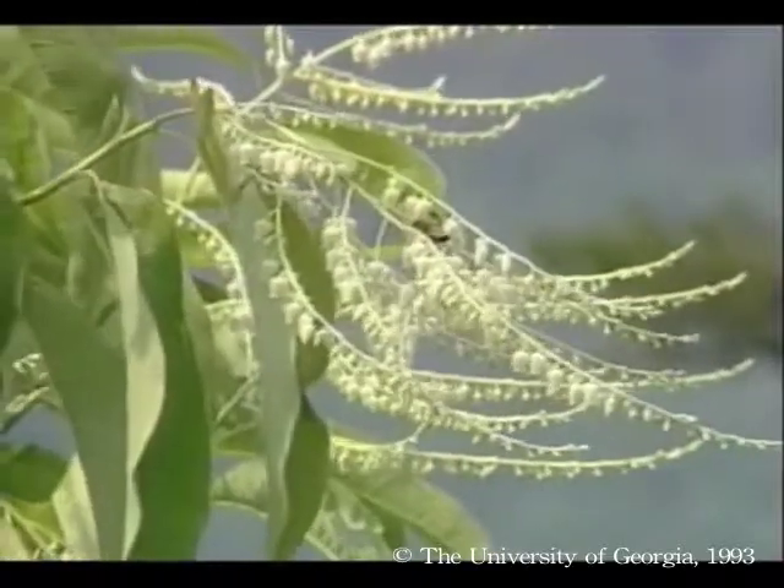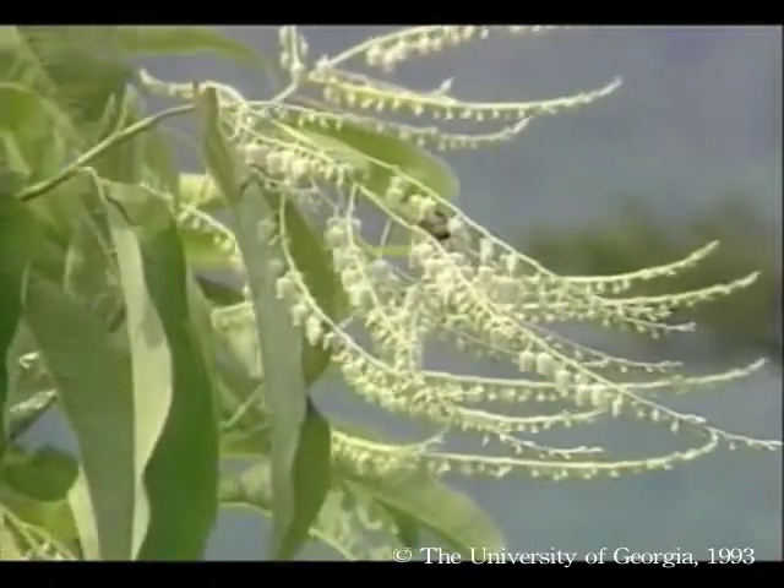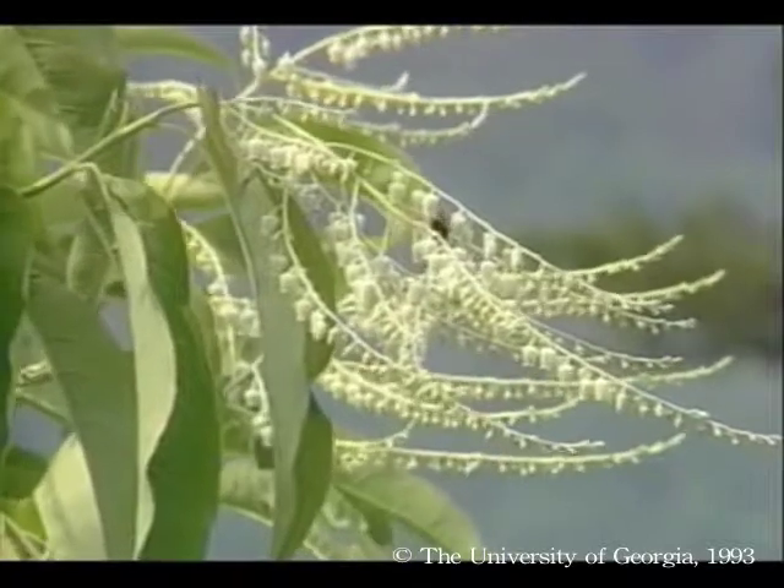The sourwood tree, also called sorrel or lily of the valley, has pendulous bell-shaped flowers.